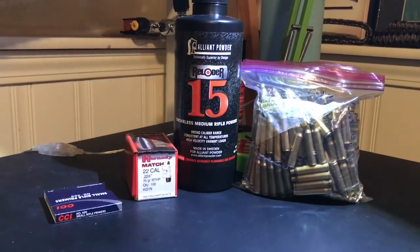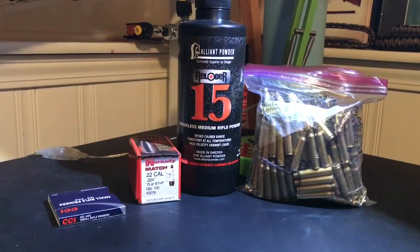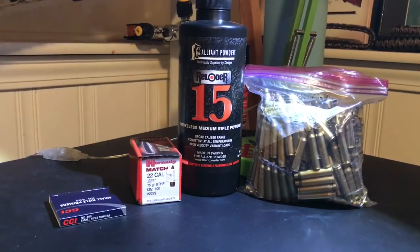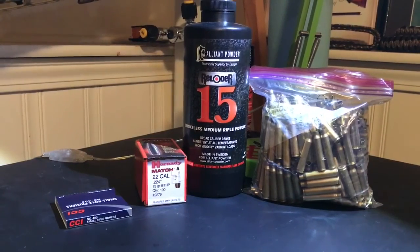Just got back from the range and going to talk about my Chasing Sub-MOA 5.56 rounds that I loaded up. I loaded up three different charges on this trip, so we're going to take a look at those.